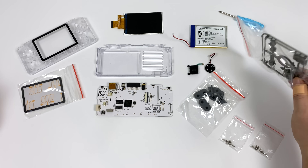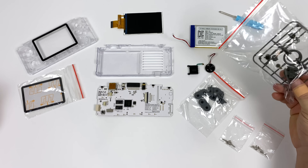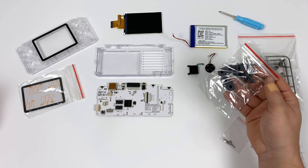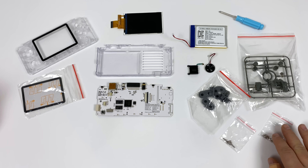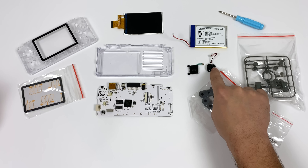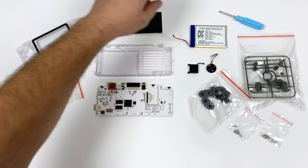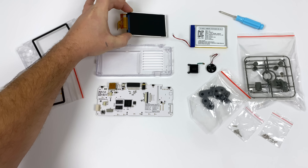Here's the full kit. First up we have all of our buttons on this little tree. You can actually break them off with your fingers or use a little pair of scissors. Here's the conductive pads for all of our buttons minus the L and the R button — those don't need conductive pads. There are two sets of screws: a long set and a short set. We also have our speaker, analog stick, a 3,000 milliamp hour battery, and a 3.5 inch LCD display. You need to be very careful when installing this.